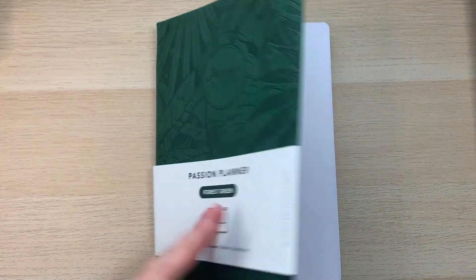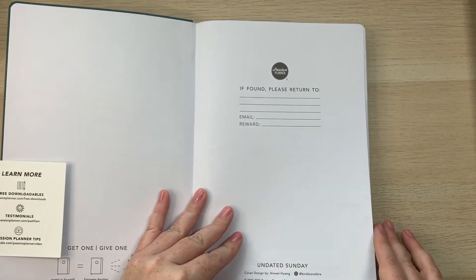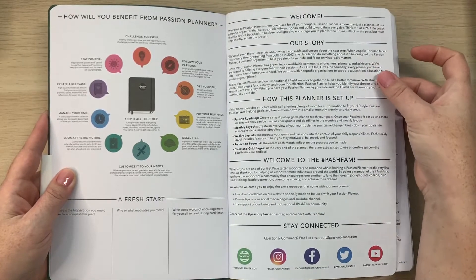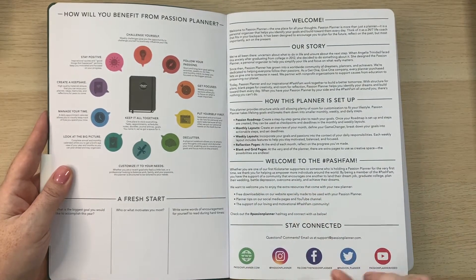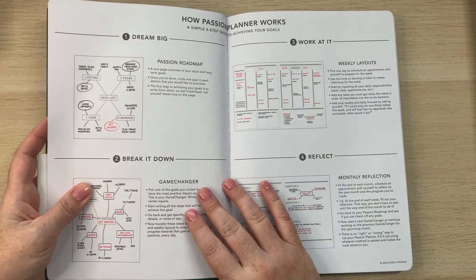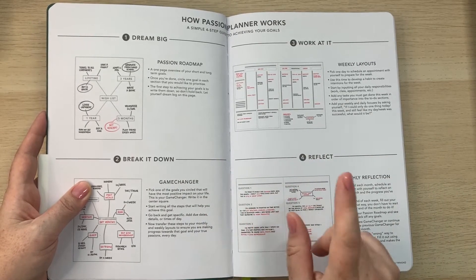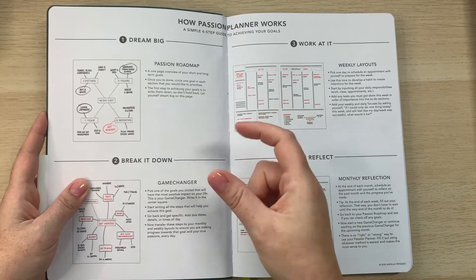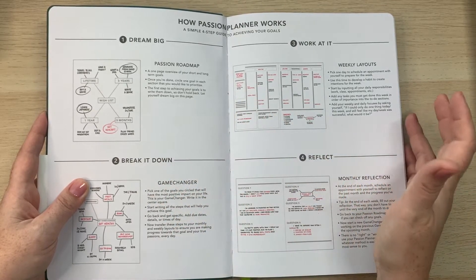Inside the front cover it says 'if found please return' and notes it's the undated Sunday start. They walk you through how to benefit from the Passion Planner, including their story, how the planner is set up, and a welcome to the hashtag PaschFam community. One key thing about the Passion Planner is it's designed to help you achieve your goals — not just write things down, but figure out what matters and help you reach those goals.